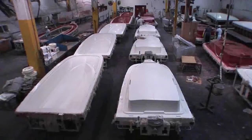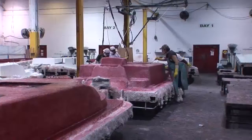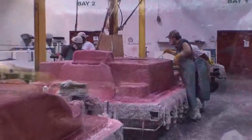Our next stage is what we call a skin coat, which is the first application of fiberglass. You will see a technician apply fiberglass with other technicians rolling it out free of air.